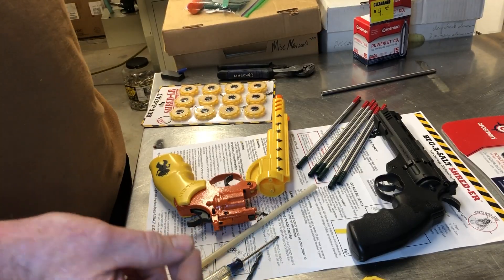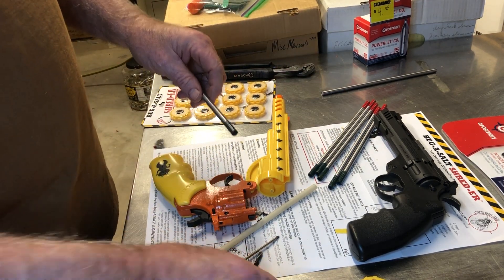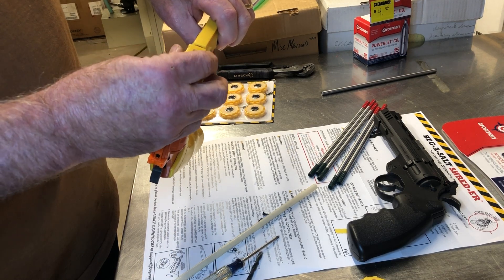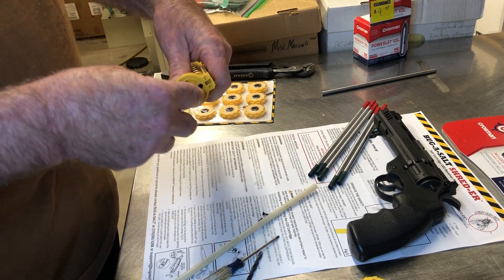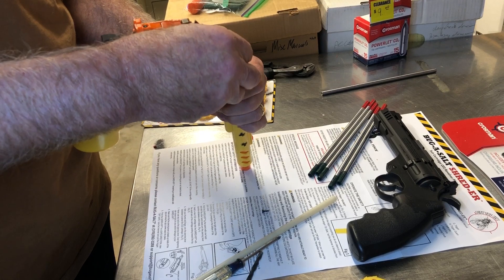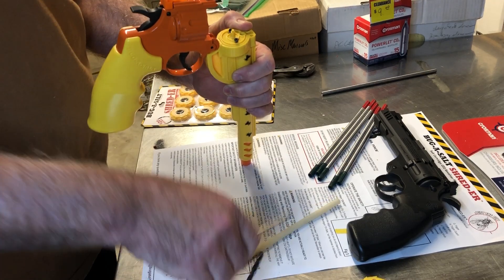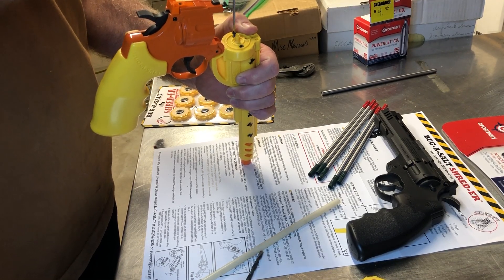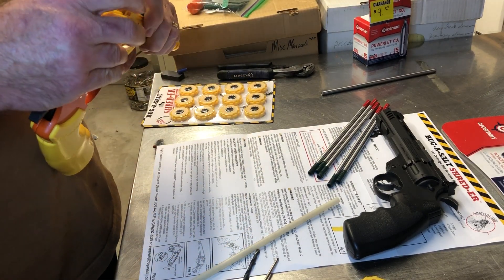Rock salt, chip salt — not big chunks, but little chips — rather than powdered salt, or anything else you might want to fire through it. So green goes at the back; put that barrel in there, line everything up, stand it upright to put the two screws in. There we go — one screw and two screws — and just like that I now have the ability to shoot salt just like it's always been able to do.